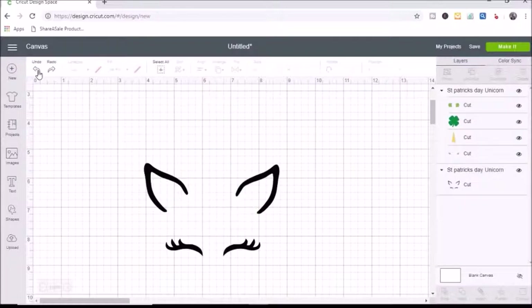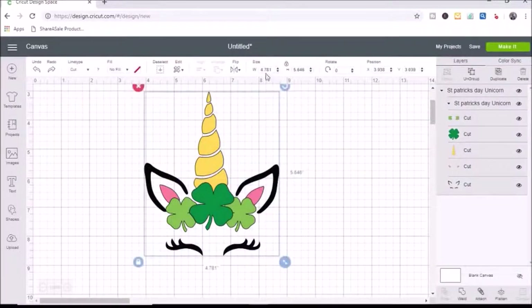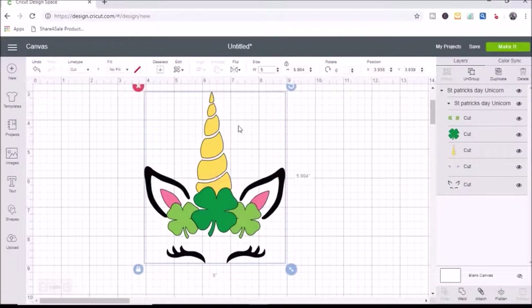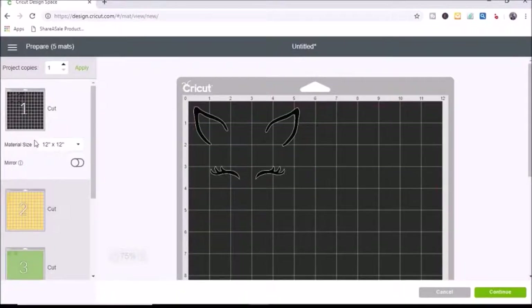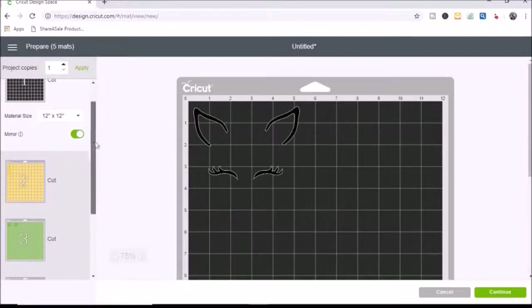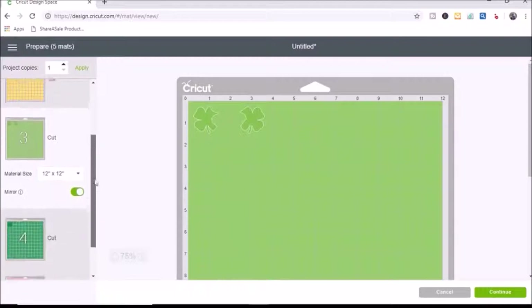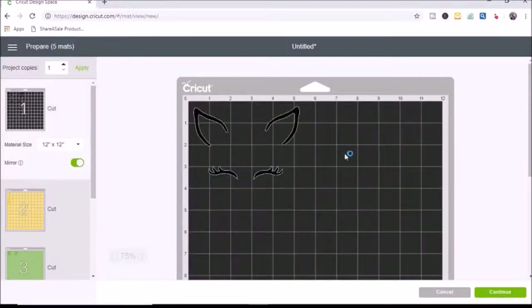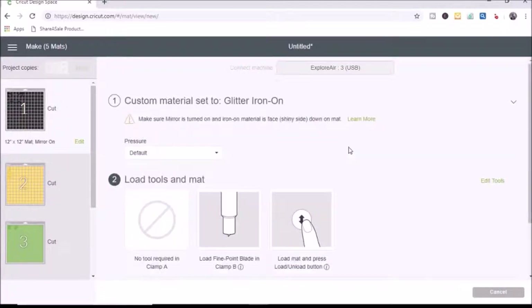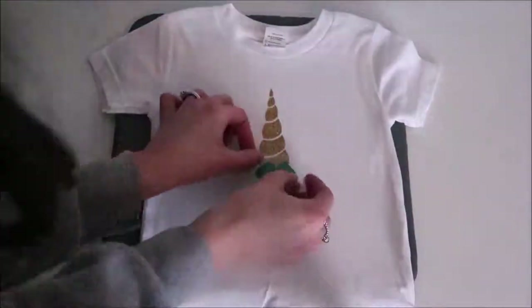I hit undo to bring it back, select the whole image, size it to five inches wide, and click make it. I select each piece and hit mirror since this is iron-on vinyl — it separates by color on the mats. I click mirror for each one, then hit continue and select glitter iron-on. I have my vinyl cut and weeded, and I'll show you how I piece them together — it's basically the same process as the first shirt, so I'll speed it up.